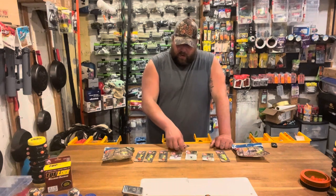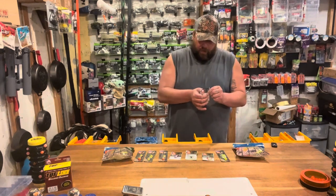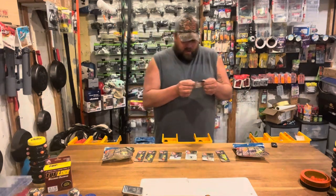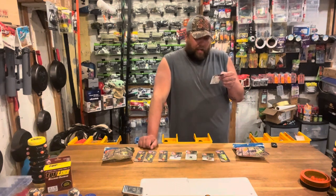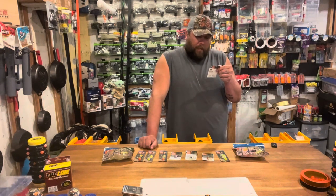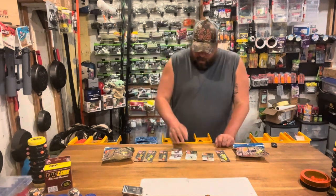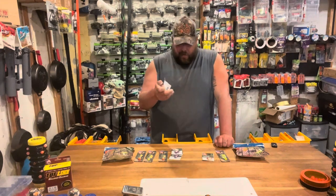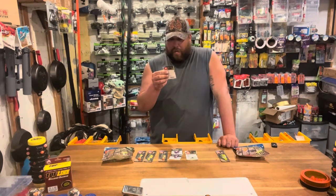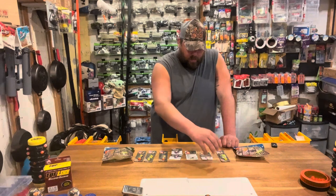We're going to start with these walleye rigs. The colors are really nice — this one is a deep purple with a light purple that fades into pink. It includes a number three Colorado blade and two hooks tied with 20-pound monofilament line, 36 inches long, with 2.5 inches between number four hooks, an artificial rattle, and a reflective blade. They also have a green one with the same specs, and a red one with a golden reflective Colorado blade.